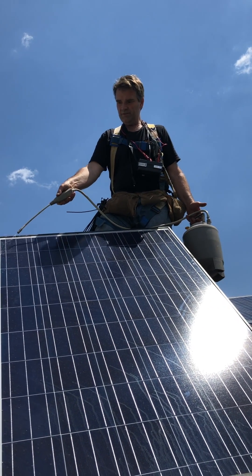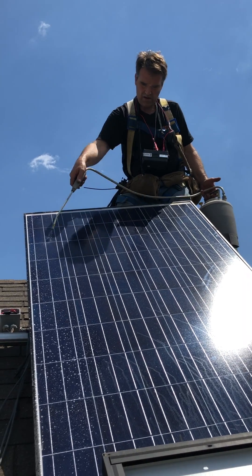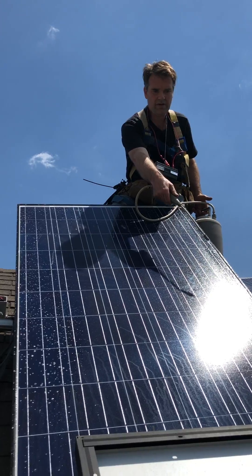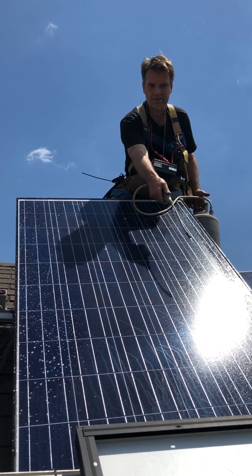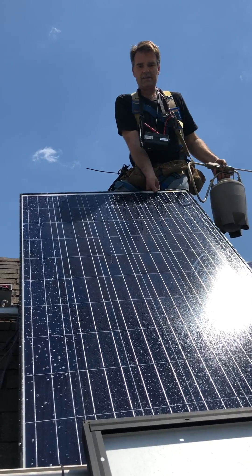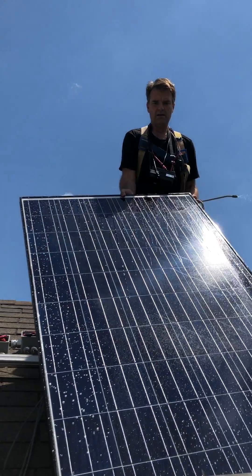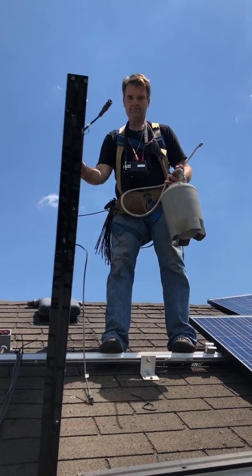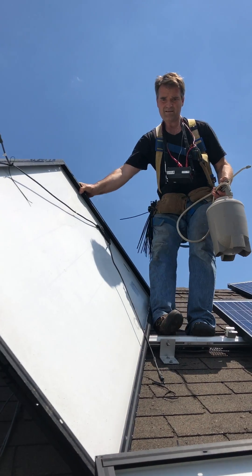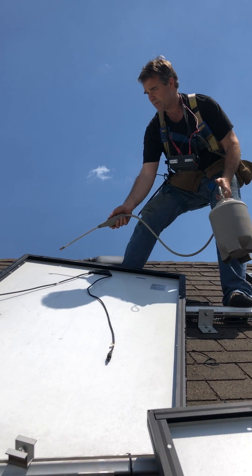Hey there, it's Steve with Guelph Solar and we're mega testing these panels. We're not sure where, but somewhere in this system we've got a short to ground — somehow the DC voltage is getting out of the strings and getting to ground. So we're using a little soapy water to just make the short a little bit more obvious.